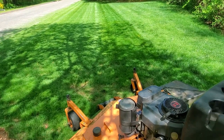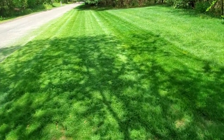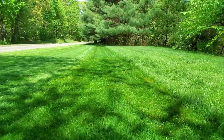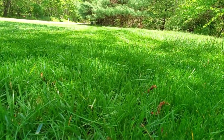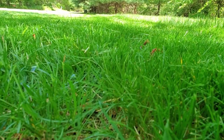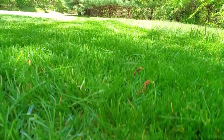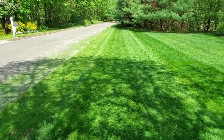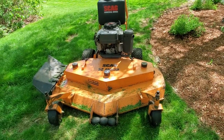I just did a couple of passes and I can already tell this is cutting much better. It has a lot more suction - if you look at the side of the deck, it really pulls the grass in and is actually sucking everything up now. That's a much better cut than it was delivering before. I'm not going to mess with the baffle because I think it's fine - I like the way it's cutting now.